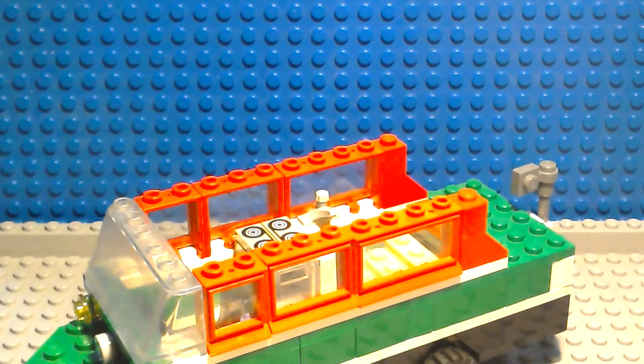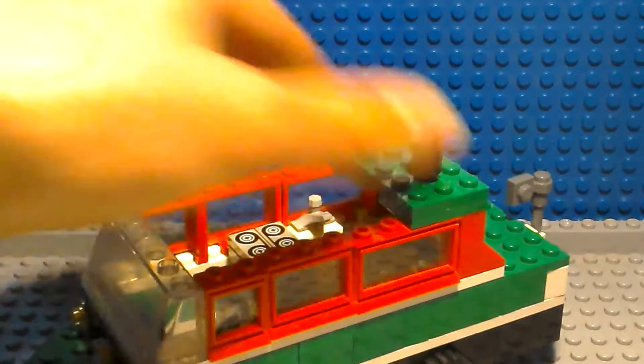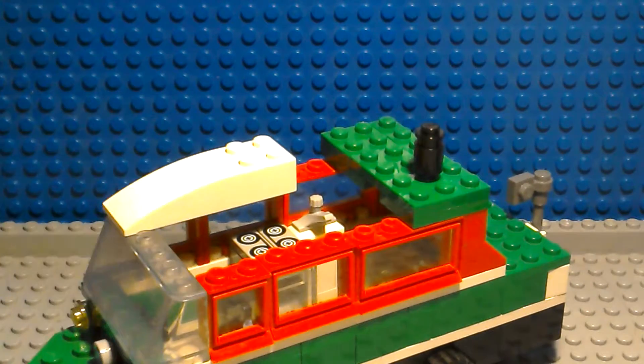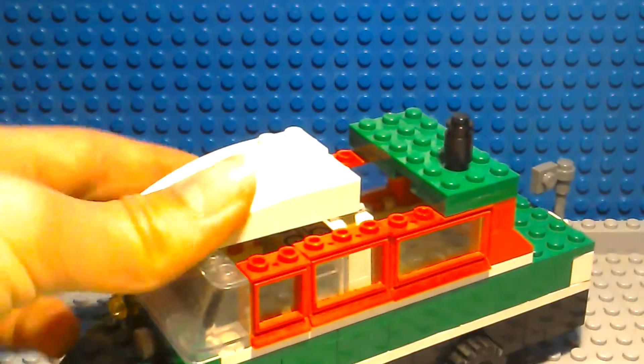I hope you enjoyed seeing my Lego Damper Van from Top Gear. Please like, comment and subscribe. This was a Rustin Customs production. Goodbye.